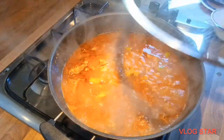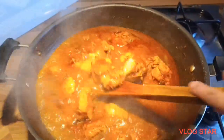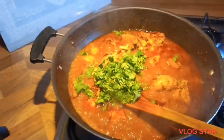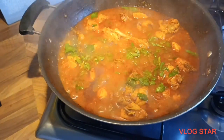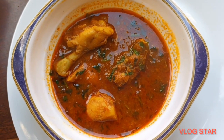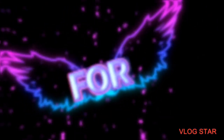After adding the water, I'm going to cover it and let it cook for another 15 minutes. It's been 15 minutes now, so I'm going to add the coriander and mix it in well. Then I'll turn the heat to low and let it cook for five more minutes. This is the final look of my simple chicken curry. Thank you.